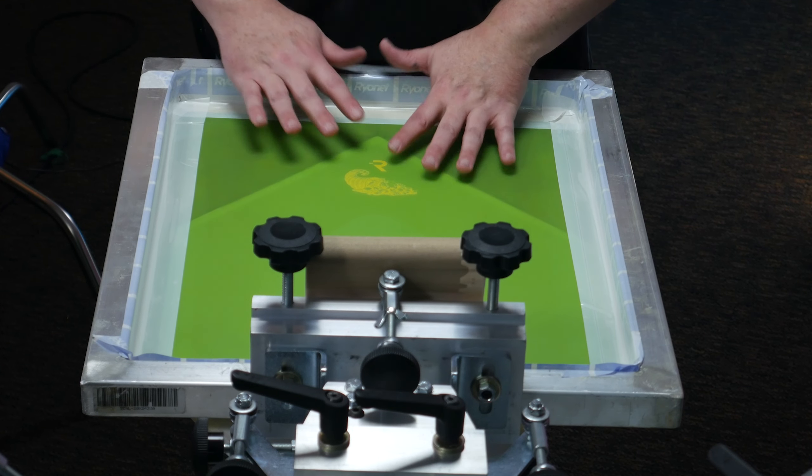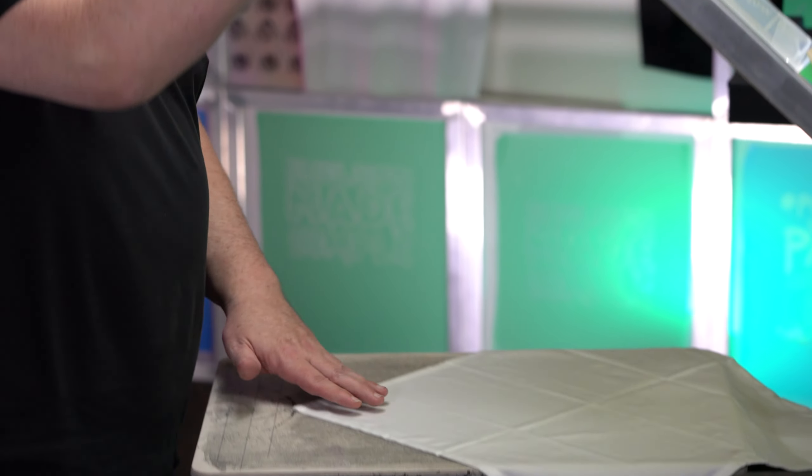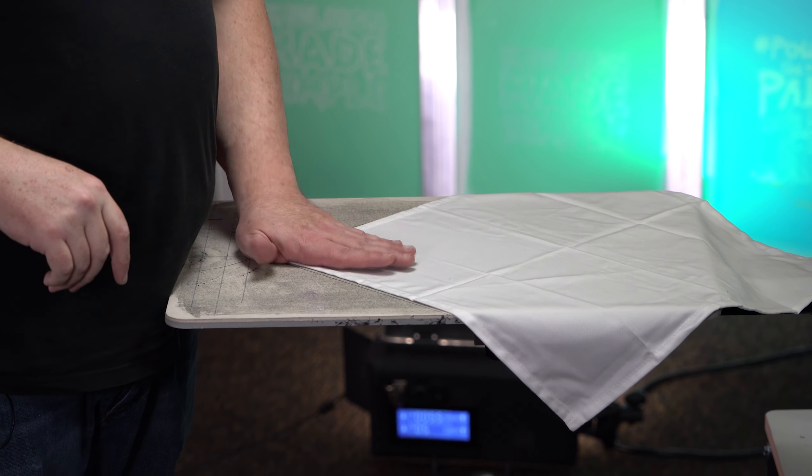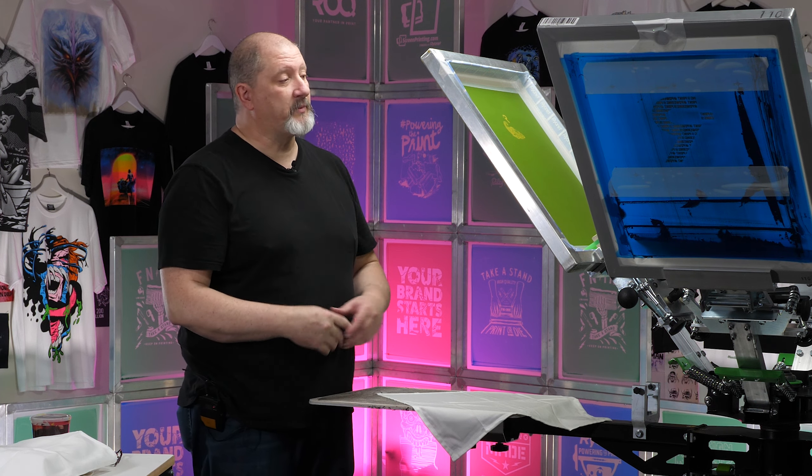The mesh we're using is a 230 mesh. The design does have some pretty good detail in there. I might end up blowing some of it out. I set this up before I saw the texture on the linen napkin itself, so this will be a fun little experiment.